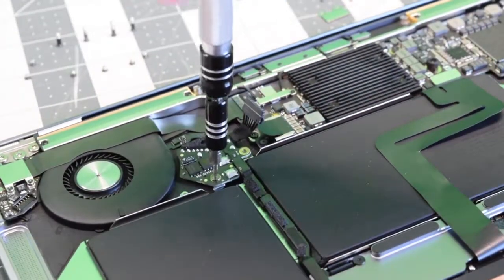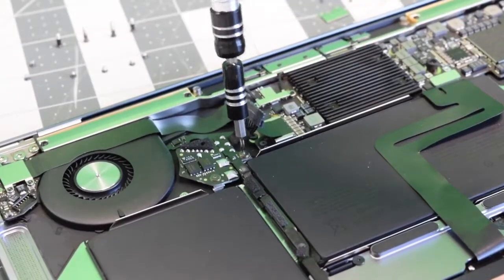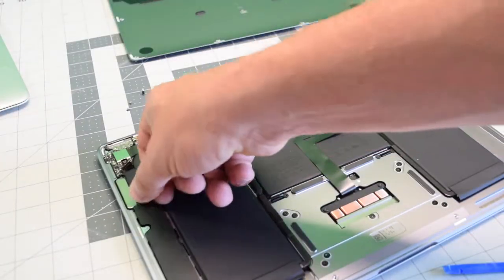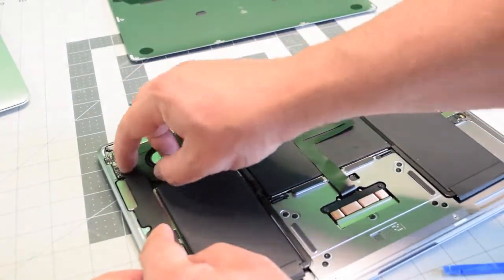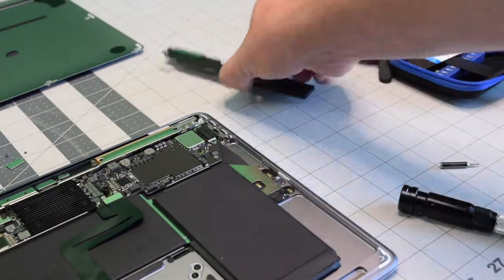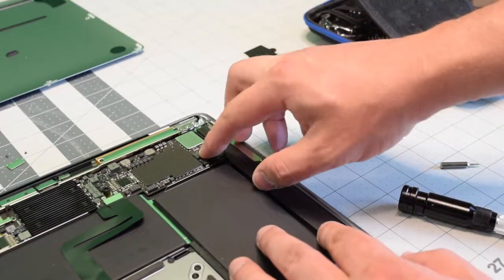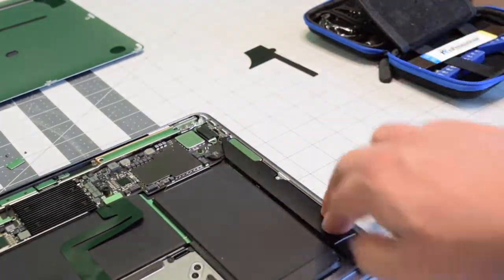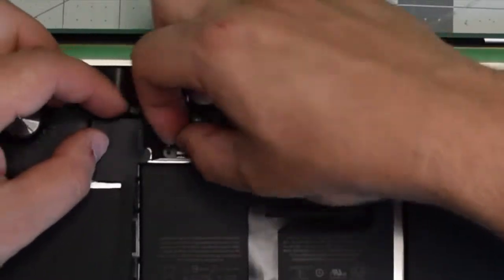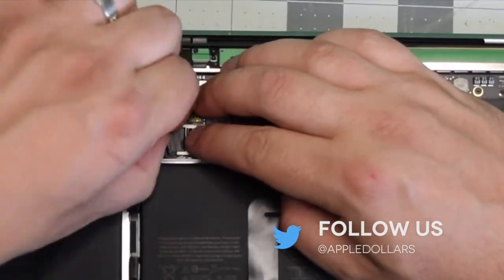With those screws attached, go ahead and secure the two T5 screws for the battery connection near the fan. Apply double-sided tape and place back the left speaker, clicking it into the logic board. Then reconnect the battery power cable to the logic board by sliding it into its socket.